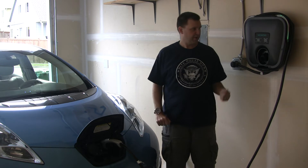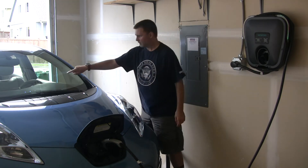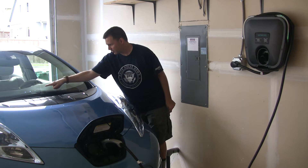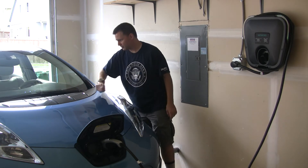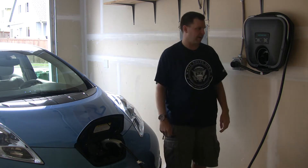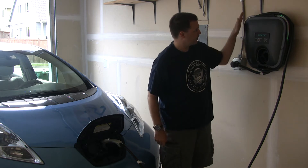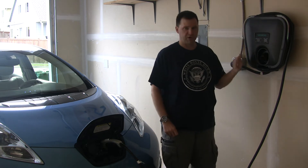You heard one beep, the thunk, and then two more beeps. Now there are two blue lights on there and a flashing blue light — that just means it's two-thirds charged and it's working on that last third of the battery. I've got a green power light, an orange charging light, and a green halo on the charger.